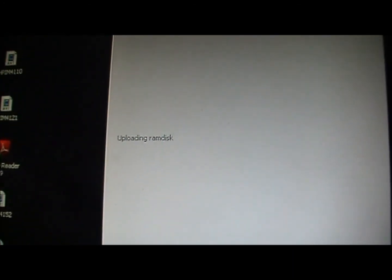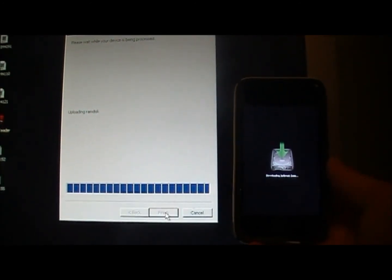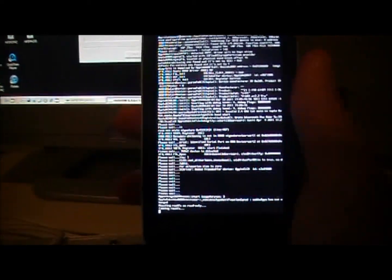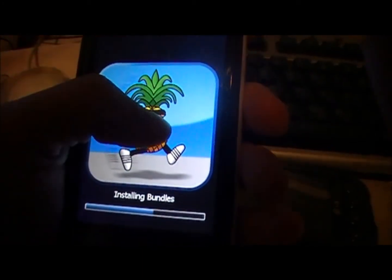Just let it sit and it'll pop up with 'Downloading jailbreak data' and 'Uploading RAM disk' going up. Then it'll say 'Uploading kernel' — these are all the jailbreak files being written. Then it says 'Done — the rest of this process takes place on your device.' All the code should start getting written on your device, so just let it sit.